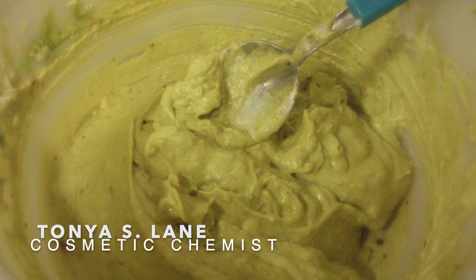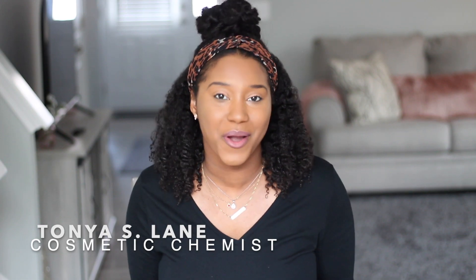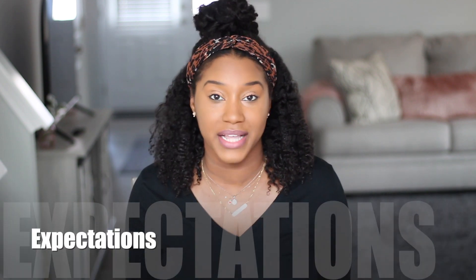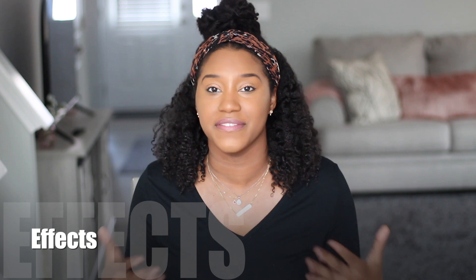Hey YouTube, what's going on? I'm so excited for this video because we are talking about Cardi B's DIY hair mask and I was asked to do a cosmetic chemist review of her mask. So in this video, we're going to be talking about what you can expect to get from this mask, what you're not going to get from this mask, how to best use this mask, and really how each of these ingredients affect the hair. So stay tuned.